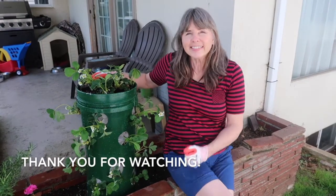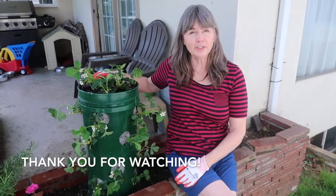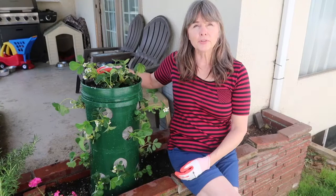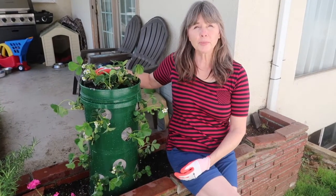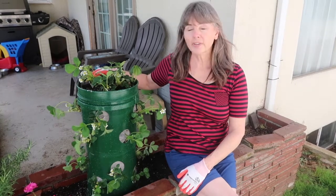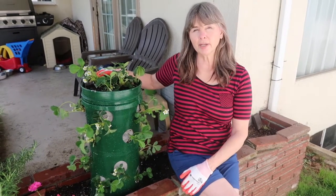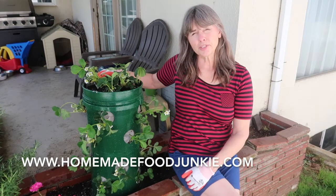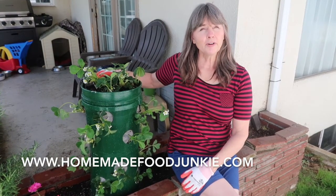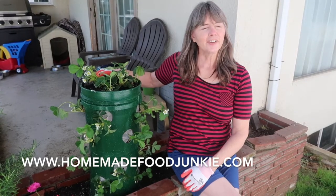Thank you for watching, everyone. I hope this tutorial is a help to you making your own strawberry towers. They're really great at saving you a footprint. Strawberries are easily controlled in a tower like this, and they're very right to hand when you want to eat a ripe one. So thank you, and if you'd like, you can go subscribe to our channel. We'd love to have you on board the homemade food junkie community. Have a great day.